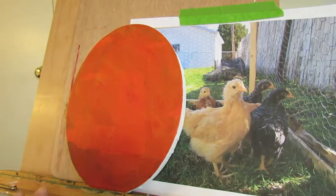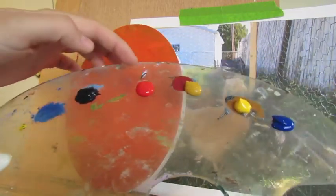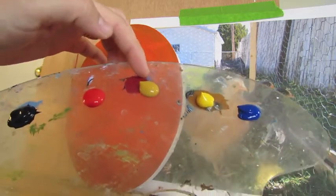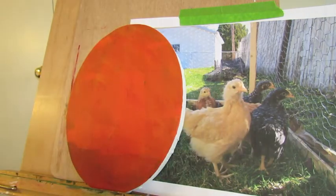I've got my brushes and water here, and I have my palette. Today we will be using white, Payne's Gray, Brilliant Red or a warm red of your choice, yellow ochre, cadmium yellow hue, and phthalo blue. You're welcome to use other colors if you so desire, but these are what I'll be using today.